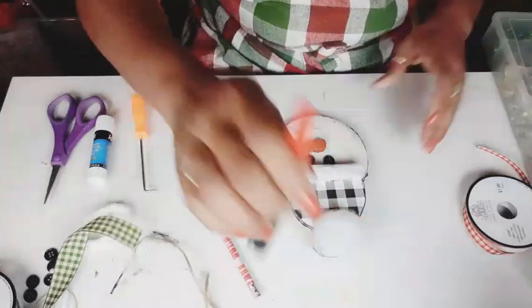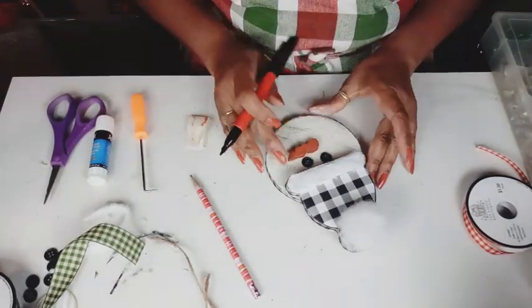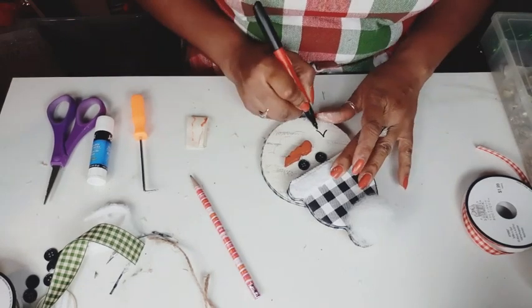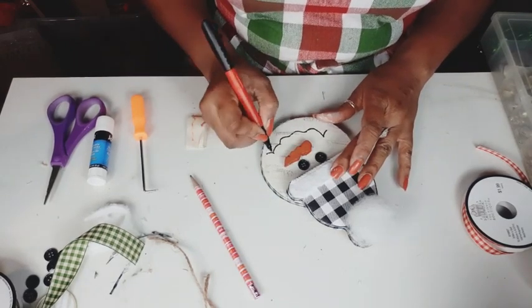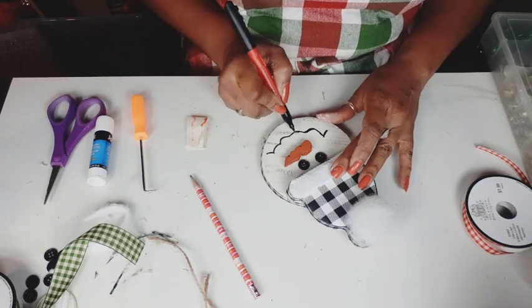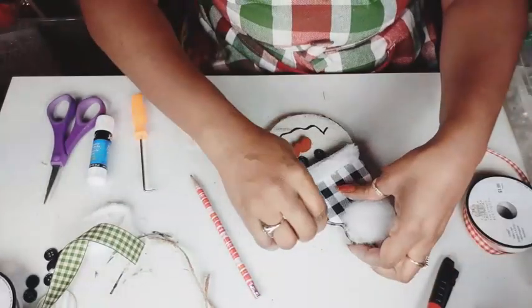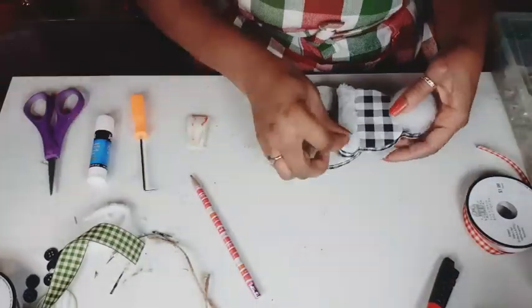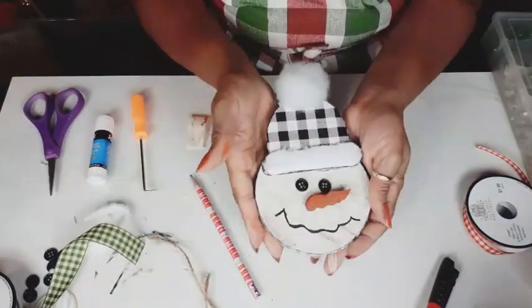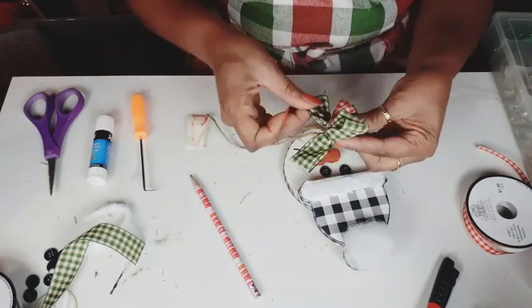And now I have a very good idea of where I want the mouth to go. So I did it in pencil like I always do, just in case I need to make any adjustments — I can erase it, but I like how it looks. So I'm going back in with my black marker and we're going to darken everything up. You know, I love rustic decor and I have to make this rustic.